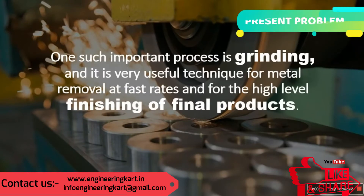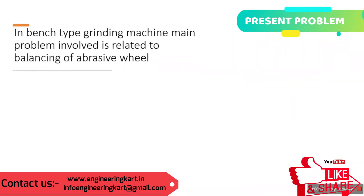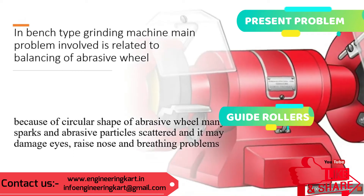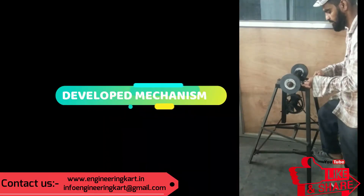Or tool sharpening activity is not done frequently. In that case, a motorized bench grinder is not utilized efficiently. So in this project, we have tried to develop the manual pedal-operated bench grinder. By using this machine, we can do grinding or tool sharpening activity very easily.